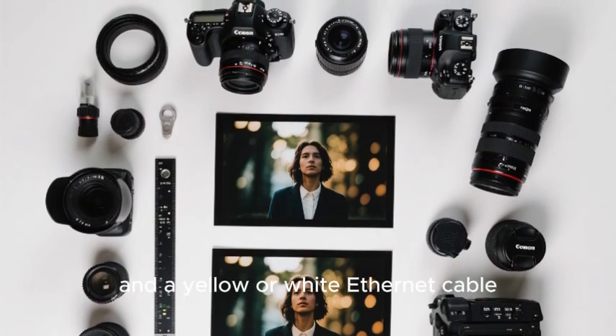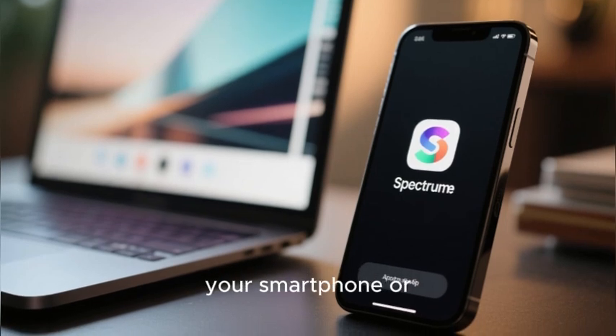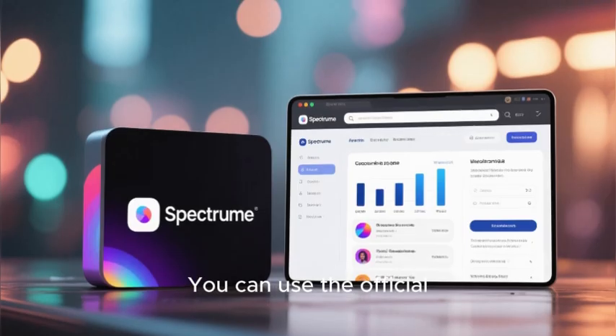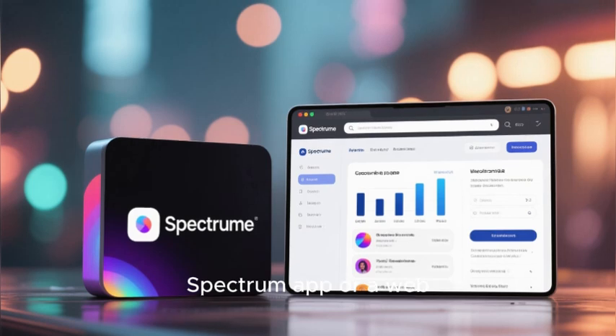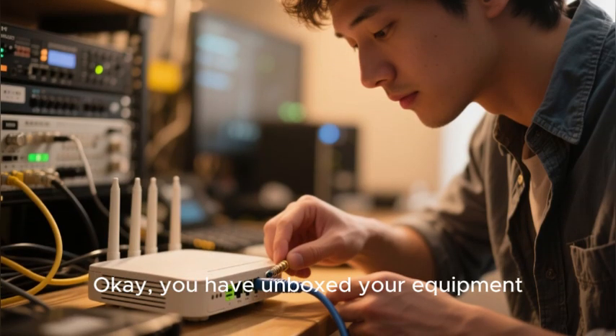The other essential tool you will need for this process is your smartphone or a laptop. You can use the official Spectrum app or a web browser to complete the activation. Okay, you have unboxed your equipment — it is time for the physical setup.